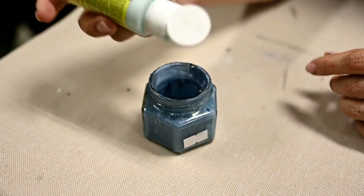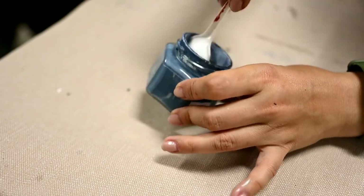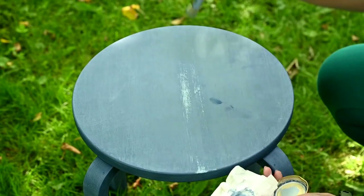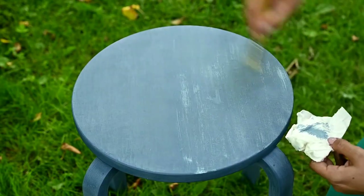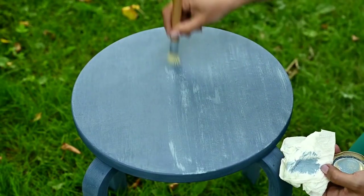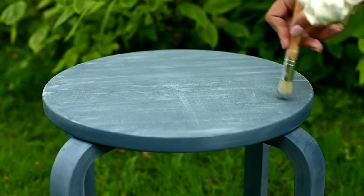Next I've added white acrylic to the base color to get a lighter shade, and I'm dry brushing the whole surface with this color. At first I tried to make long strokes in two directions, but dry brushing reveals the texture so well that this hasn't even been necessary. It looks very similar to denim, just like I wanted.